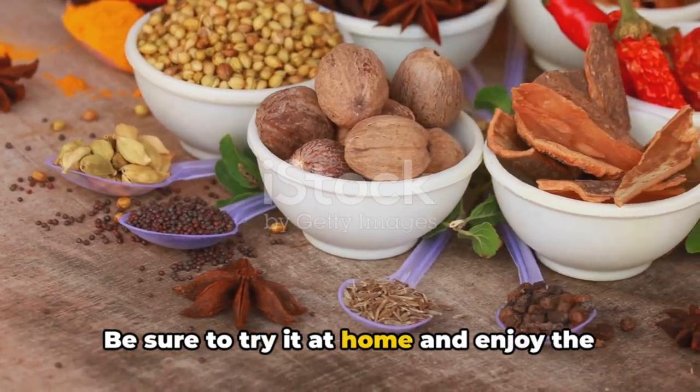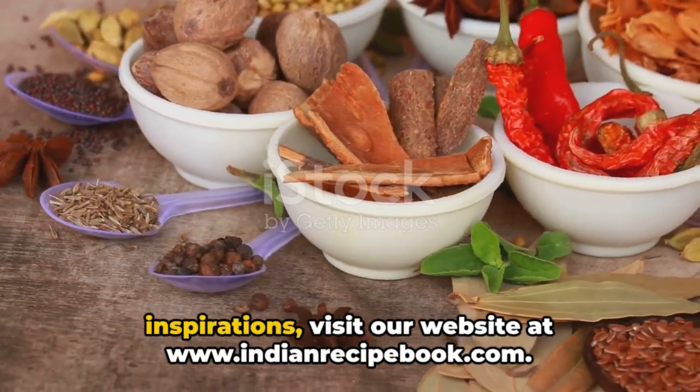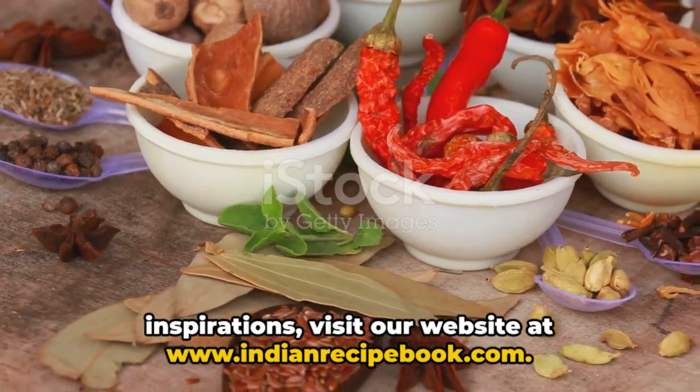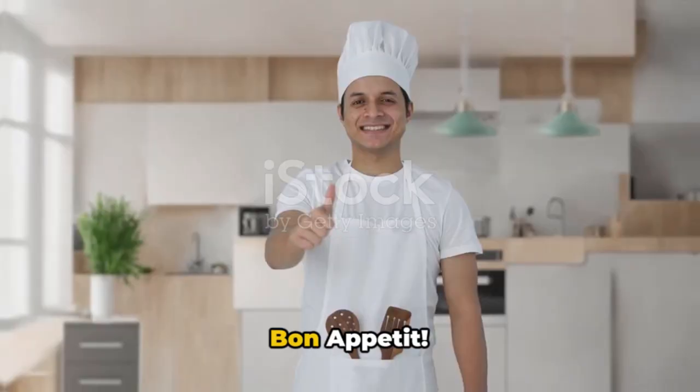Be sure to try it at home and enjoy the taste of Rajasthan in every bite. For additional recipes and culinary inspirations, visit our website at www.indianrecipebook.com. Remember to like, subscribe, and share our videos to support us. Bon Appétit!